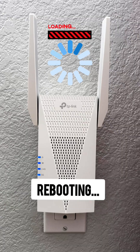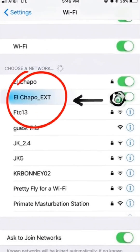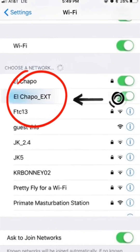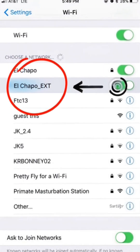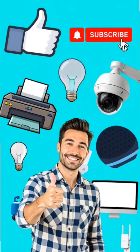After that, the extender will reboot and you will find a new Wi-Fi network in your list with your home network name with _EXT at the end. You can now connect your devices to this TP-Link extender network and enjoy better coverage throughout your home. Don't forget to like and subscribe for more tech tips and tricks.